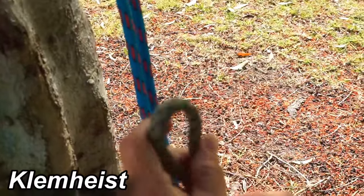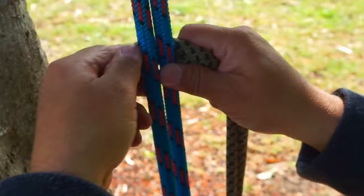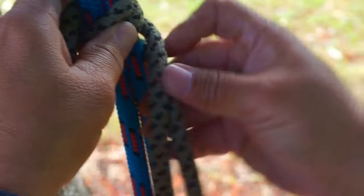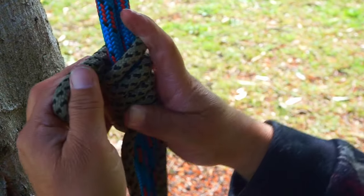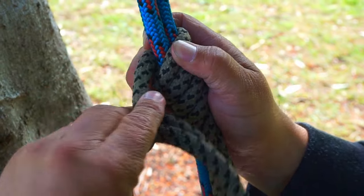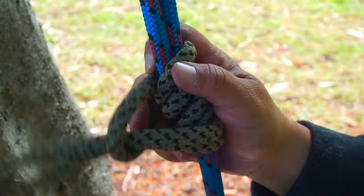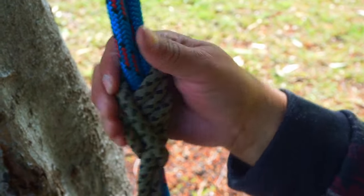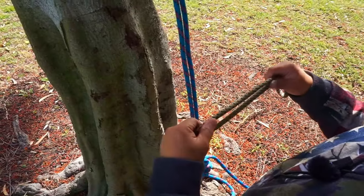Next we'll do foot locking ascending knots using a foot locking loop. The first one is a Klemheist. Go to your line, put a bite of the loop up on top, and wrap three times downward — one, two, three. Then get the bottom of your line, use the other bite, and go through the top. Tie, dress and set it, making sure everything's in order. This is your Klemheist.